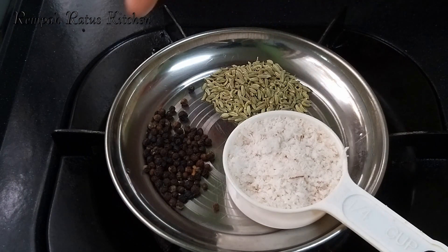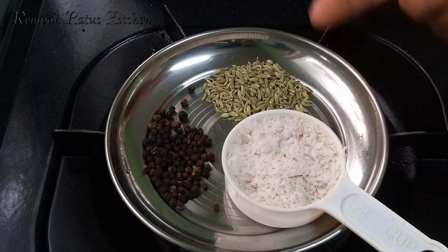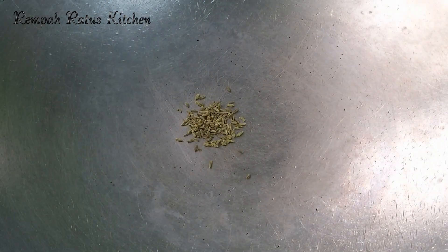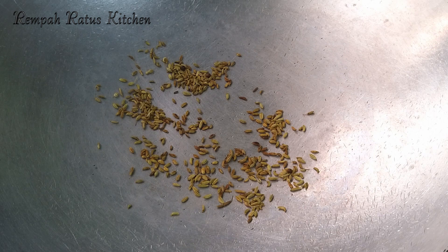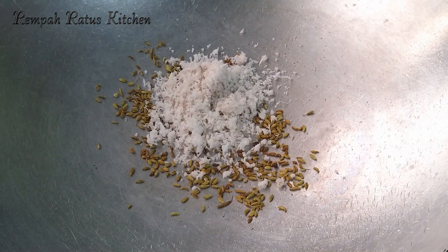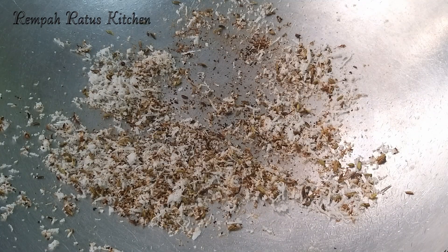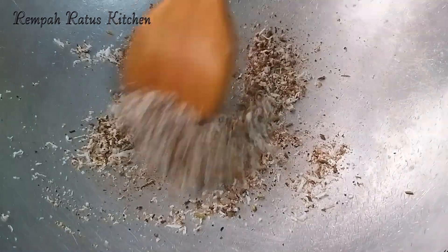One teaspoon of fennel seeds, one teaspoon of black peppercorns, and quarter cup of scraped coconut. I'm going to lightly roast the scraped coconut and the fennel seeds, after which I will grind these three ingredients into a paste. Let's dry roast the fennel seeds and the coconut. The fennel seeds are lightly roasted, so let's add the coconut. Now let's roast the coconut until it turns a light brown. The coconut has turned a light brown, so let's turn off the stove, cool this mixture, and then grind it together with the black peppercorns into a paste.